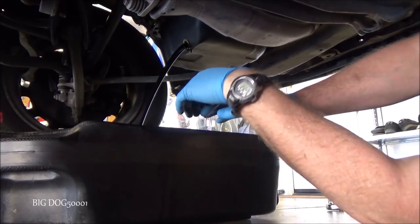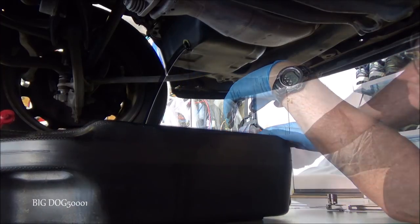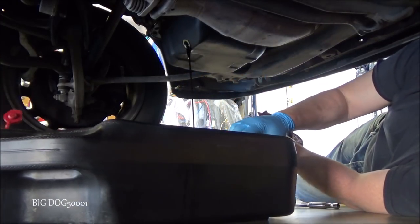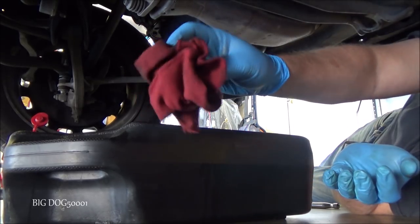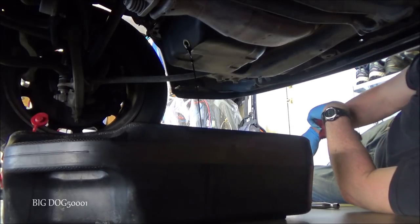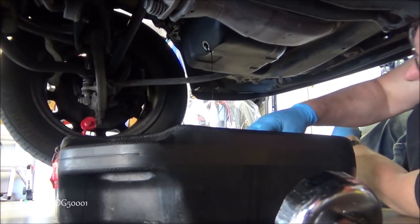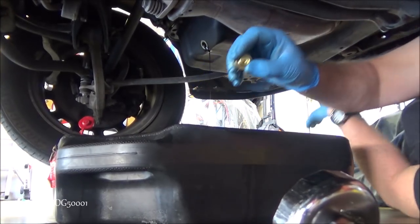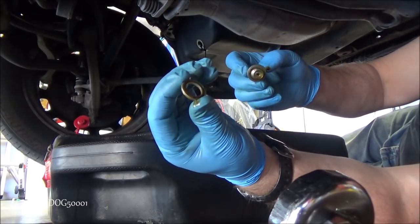We want to get this bolt out of the way fast because it's going to be hot. We can just drop it in the pan — usually I can keep it in my hand, but of course I'm filming so I dropped it. We'll just let that drain. Good idea to have plenty of little oil rags around to mop up any little drips and spills. We'll just fish our bolt with washer out and make sure we replace this.